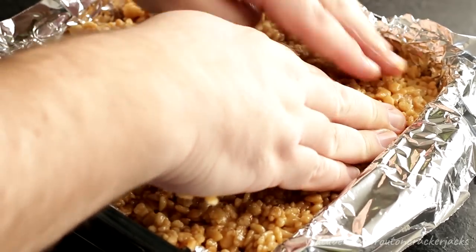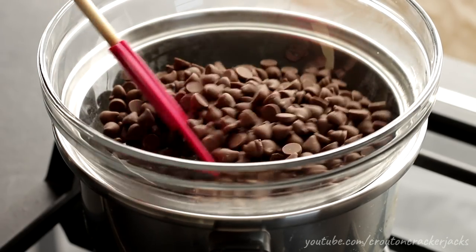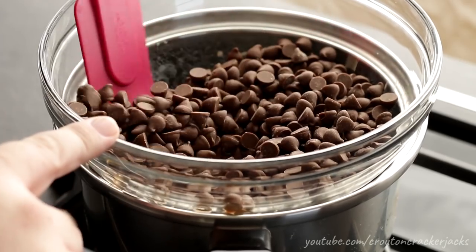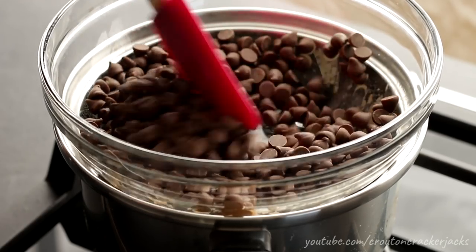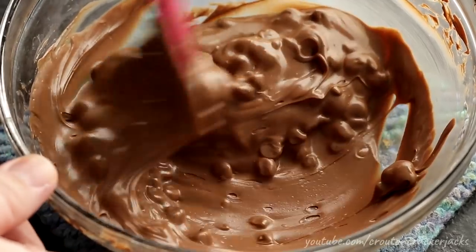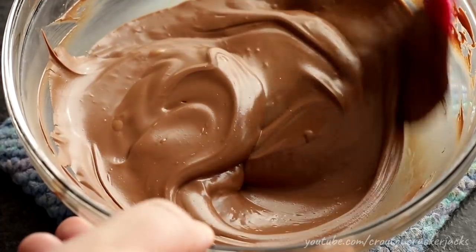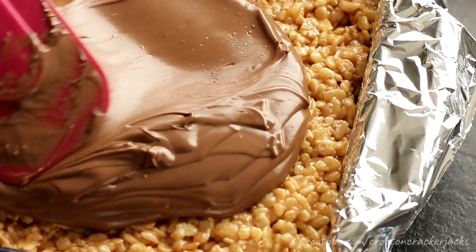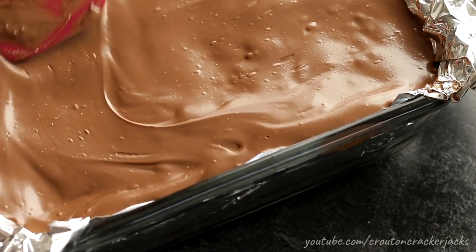Let this cool for a few minutes before you put your chocolate on top. To prepare the chocolate, I'm doing this over a stovetop — you can also do this in the microwave. I've got a pan of simmering water with a bowl on top. I've got two cups of milk chocolate chips in here. You could also use semi-sweet or dark chocolate. Stir constantly over that low simmering water. Once about half your chocolate is melted, take your bowl off of heat — the residual heat will finish melting it and you won't burn it. Keep stirring until your chocolate is nice and smooth with no more chunks.